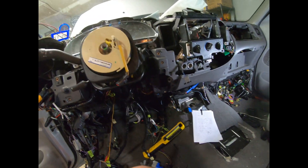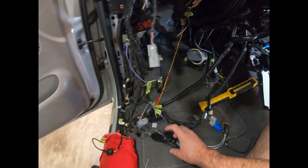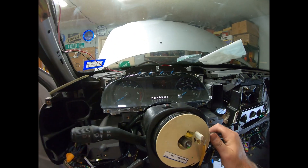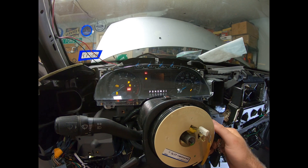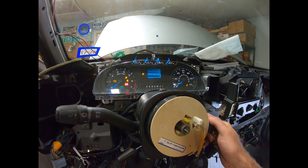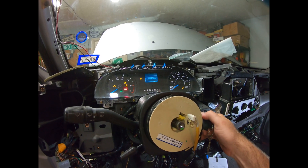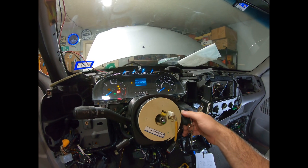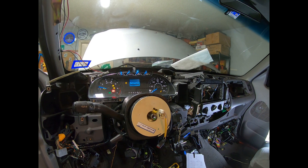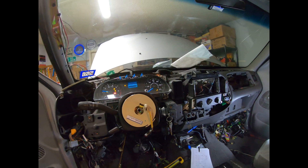I've got my 2003 ignition here and my 2015 key near the transponder. We got lights now — that's good — and we're dinging too. We're going to be brave and try this. Sweet, sweet!